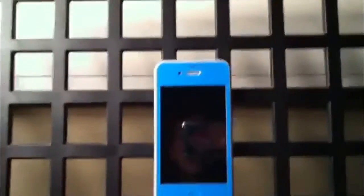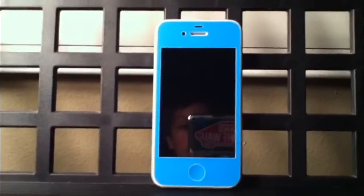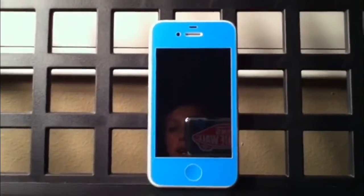Hey viewers of VX Random Box, it's Eric here, and today I'm going to be doing a review on the Slick Wraps Vivid Blue iPhone 4 and 4S skin from SlickWraps.com.